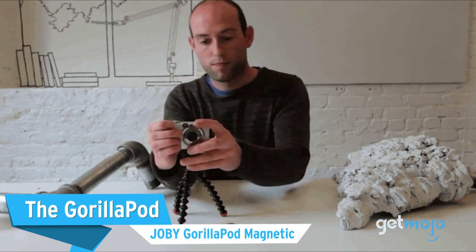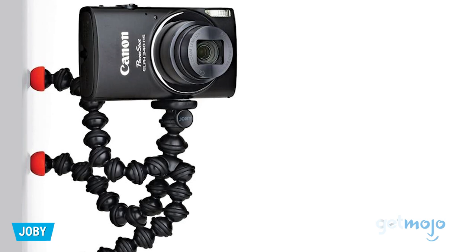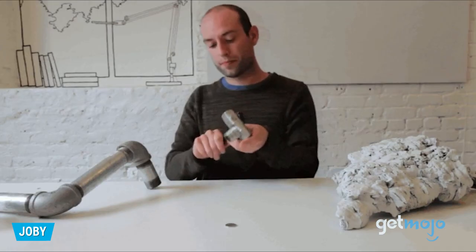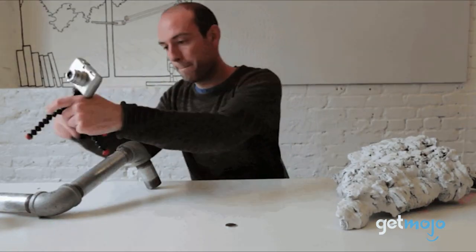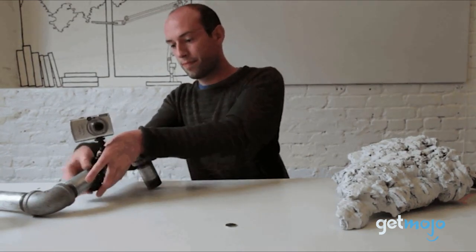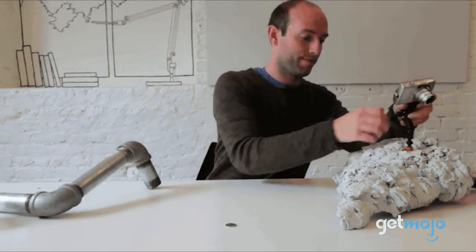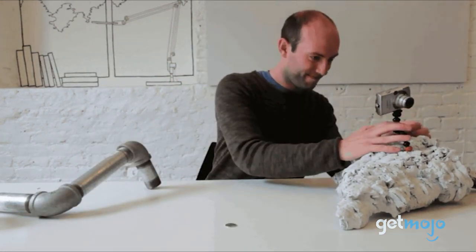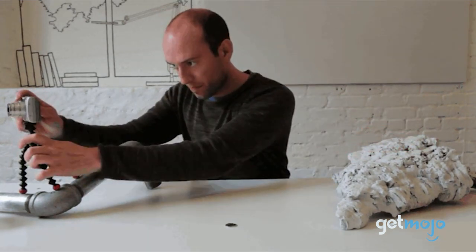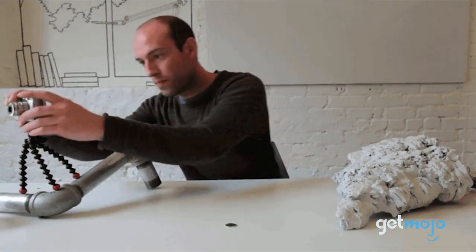Next, the Joby GorillaPod Magnetic. Bendable tripods are some of the most versatile on the market since they're both sturdy and yet allow for almost endless flexibility when it comes to achieving unique shots. This particular model is best suited to smaller compact cameras and can be wrapped around things like poles, adapted to fit uneven surfaces like rocks, and can also stick to metal via magnets on its feet. As mentioned, you're limited to lighter cameras with this tripod, but for compact cameras or action cams they're perfect.